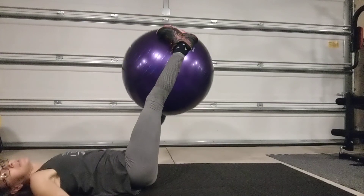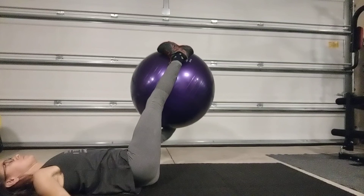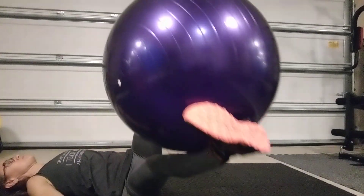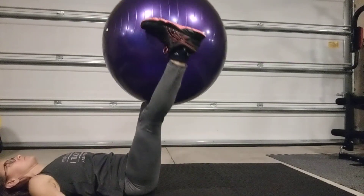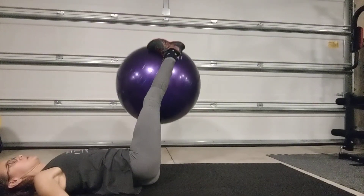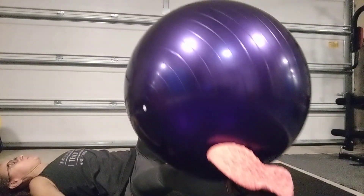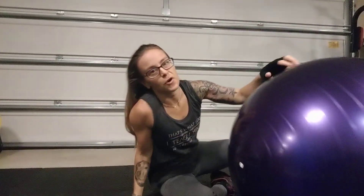You could use a yoga block for this as well. Just make sure those last couple reps are challenging.